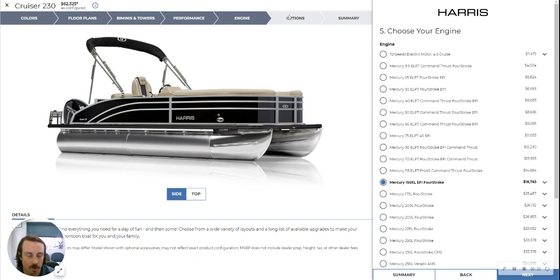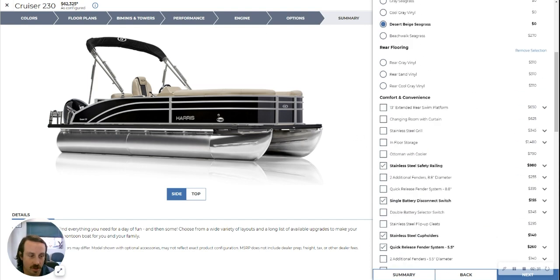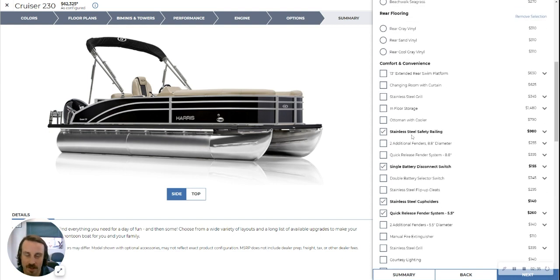This boat has desert beige seagrass flooring, which goes really well with the interior — it's actually a perfect match. This one has the convenience package, meaning you get kick plates, cooler bags, and a portable cup holder you can move around the boat.